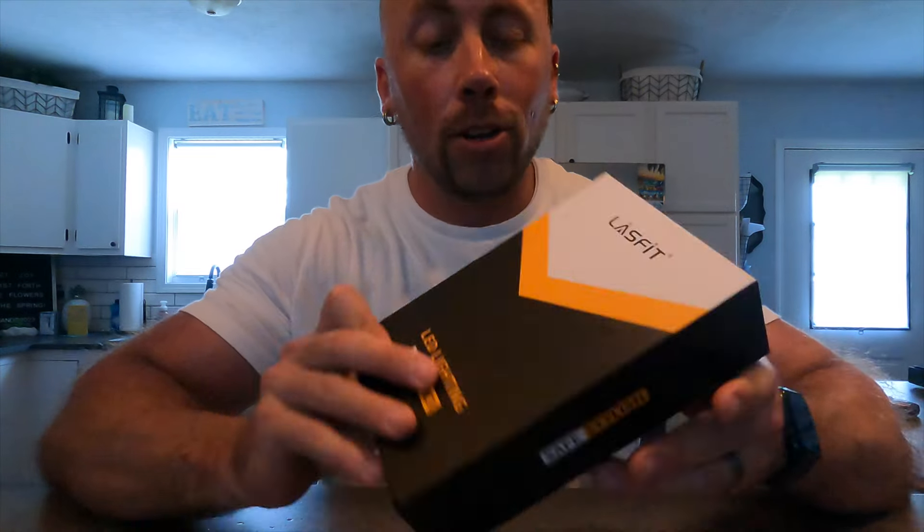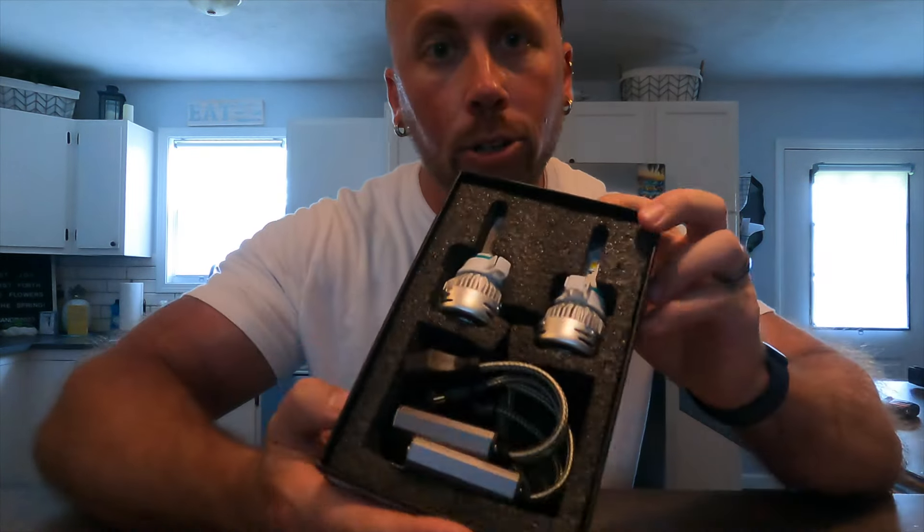My lights are from Lastfit and they are switchbacks. The switchback is basically a light that's got two lights in it — it's got a white light, like a crisp white light, and it's also got really bright yellow lights. These lights from Lastfit come very well packaged, nice box, with a product manual, some stickers — a white one and a red one — and then here are your lights.